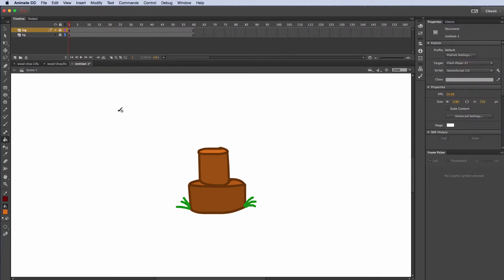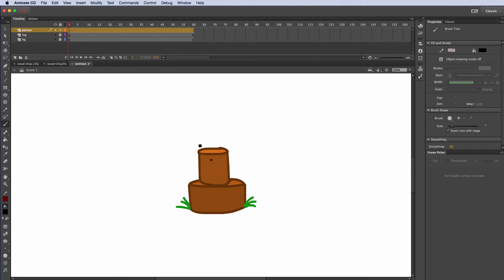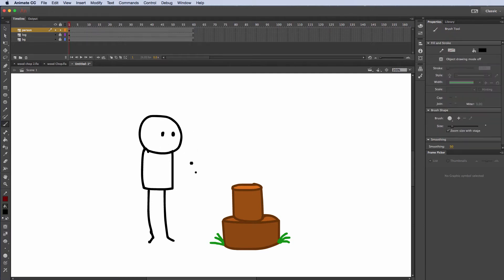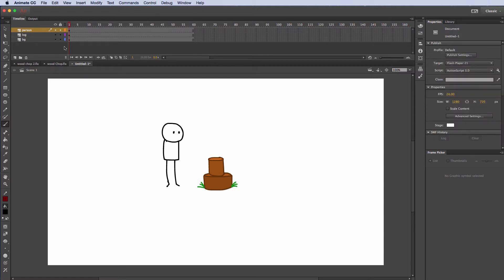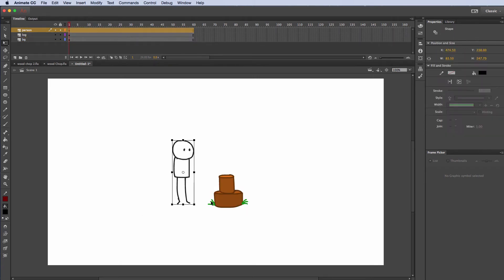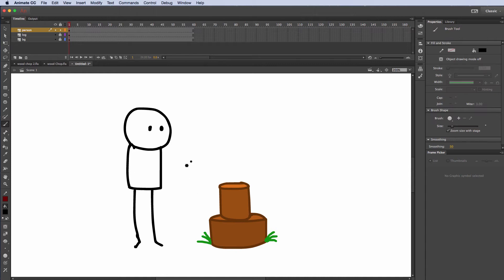I'm going to lock that layer, create one more layer, and this is going to be my person. I'll change the color and draw in a stick figure right here. I'm going to actually take all this stuff, unlock everything, and move it all down a little bit. I'll take this character, scale him up a little bit, and go back and lock the background and lock the log layer. On the person layer I'm going to put in one arm here.